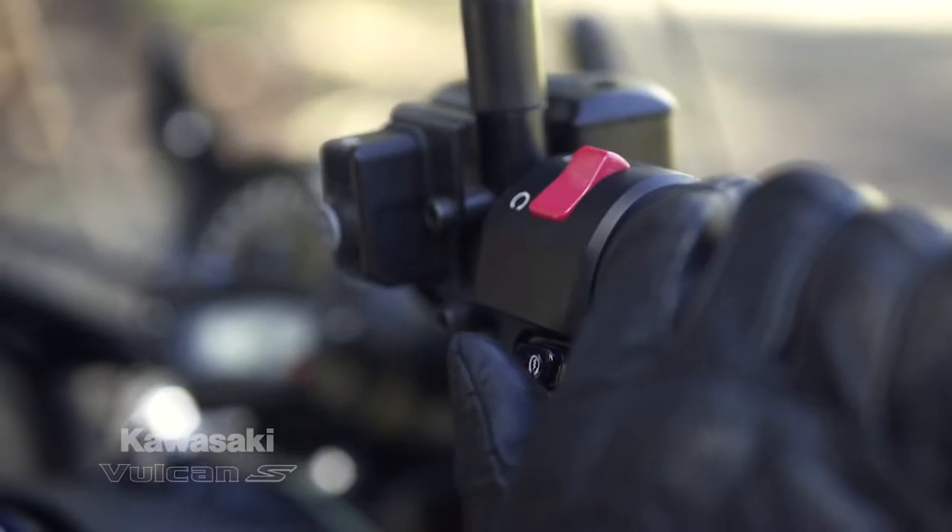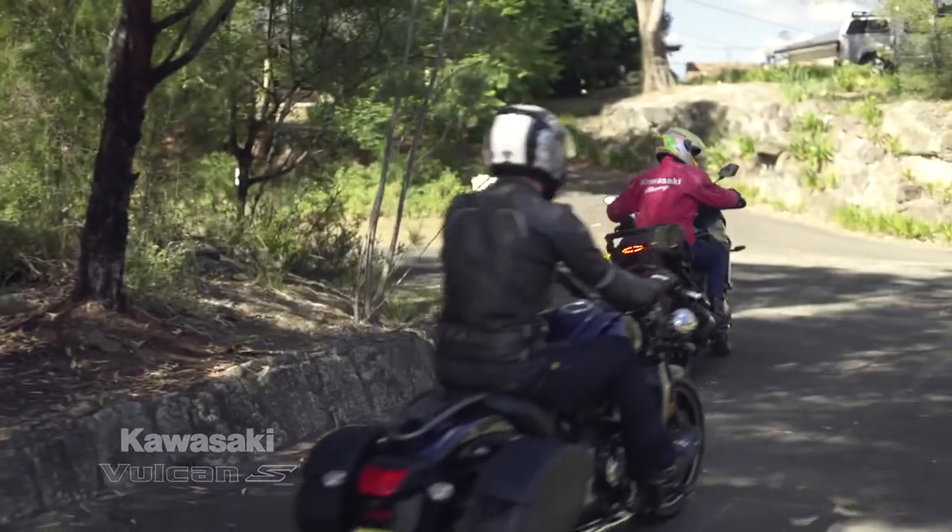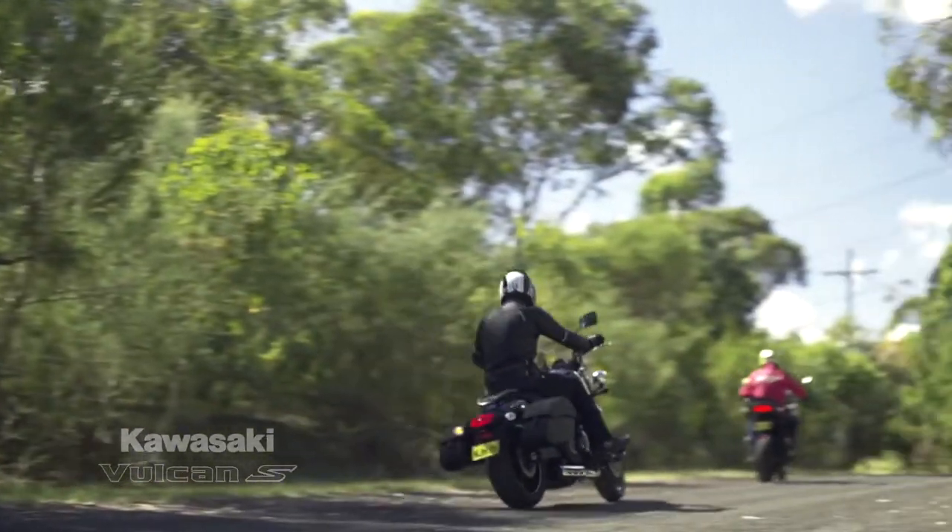We've also got tank bags, there's lights, and all sorts of accessories available for this bike to kit it up for proper touring or for commuting.